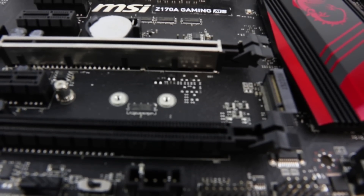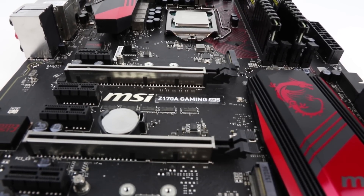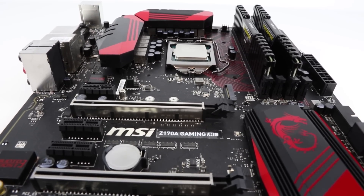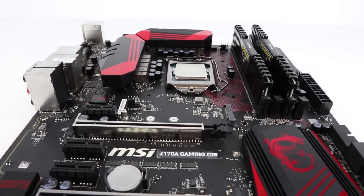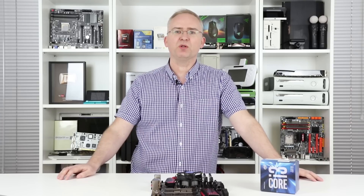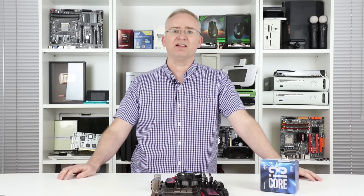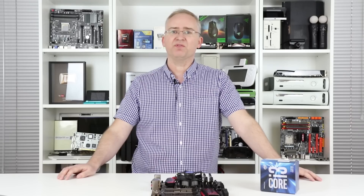Usually on Intel's overclockable parts, the multiplier can be adjusted, but it can't be on non-overclockable parts. The good thing about Skylake is that you can actually tweak the base clock. So we were hoping that with locked Skylake CPUs, we'd still be able to overclock them — maybe by upping the base clock by around 10%, which would get us over 4 GHz.